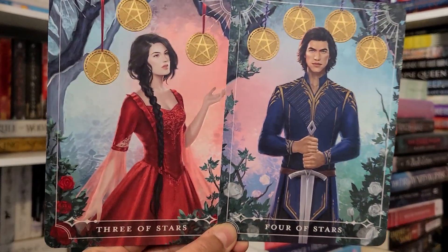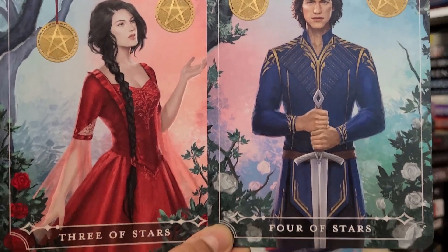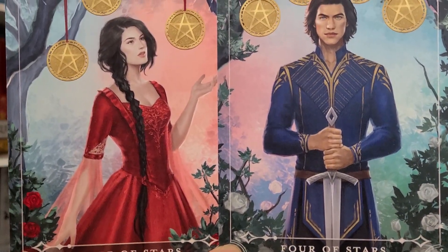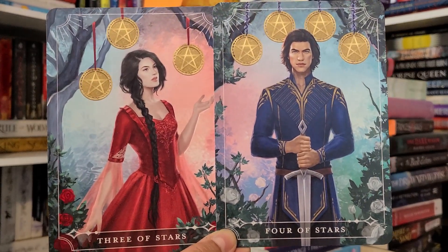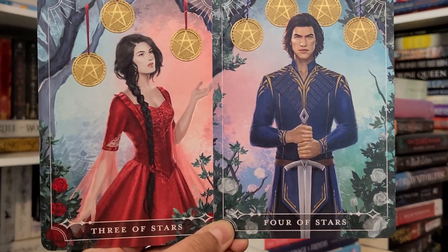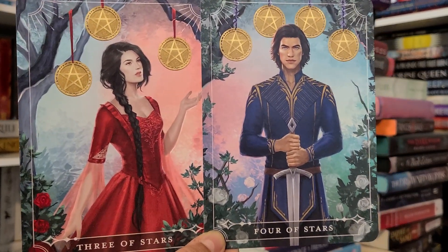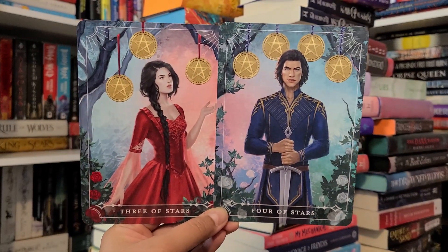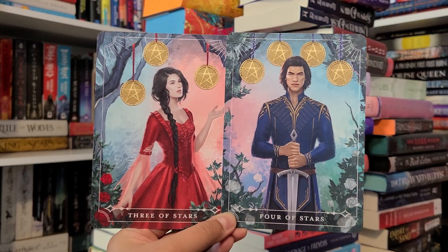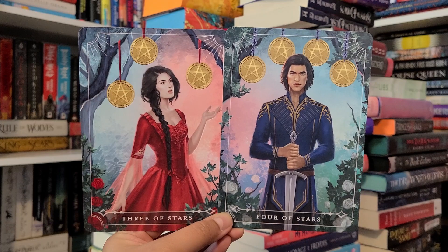Tarot cards of the month: the tarot card features Elspeth as a Three of Stars card and Raven as a Four of Stars card. The characters are from One Dark Window by Rachel Gillig, illustrated by Zara Mirza Art. It's interesting that they're doing more recent featured books as part of their tarot cards. I love the art — and does he look kind of like Adam Driver? He kind of does to me.